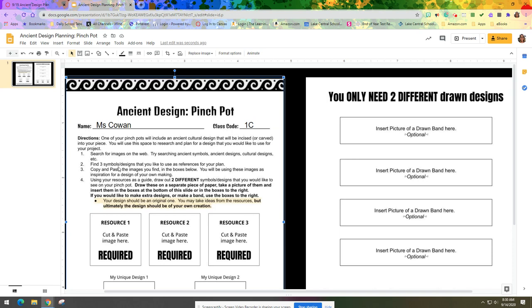You can also narrow it down to specific cultures to find three symbols or designs that you like to use as a reference for your plan. Copy and paste the images you find into the boxes below — Resource 1, Resource 2, Resource 3. You will use these images as inspiration for a design of your own making. Using your resources as a guide, you will then draw out two different symbols or designs that you would like to see on your pinch pot. Draw these on a separate piece of paper, take a picture of them, and then insert them into the boxes at the bottom of the slide or on the other handout.